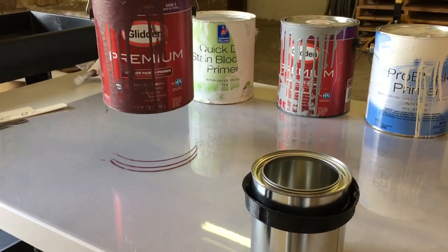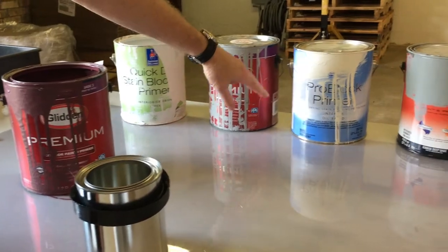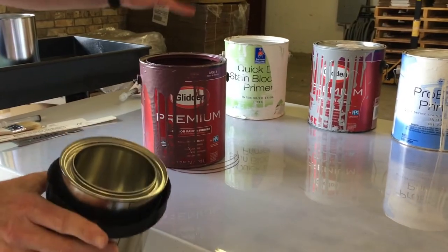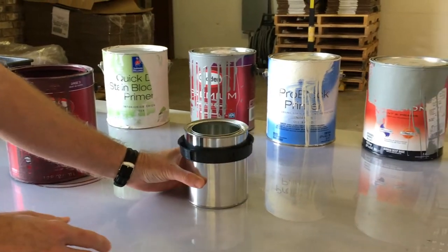One thing that every paint can has in common — if you zoom in — paint goes down the can, down the label, and onto your surface, just like this. All paints do that. It's just there, and this is the first time a solution like this has ever existed.